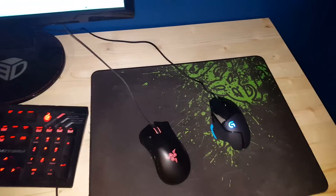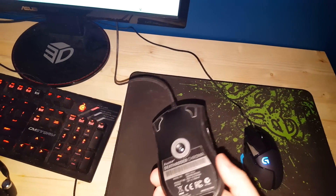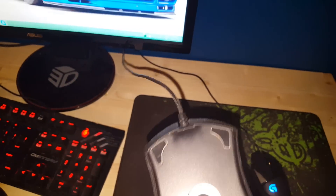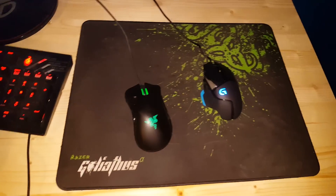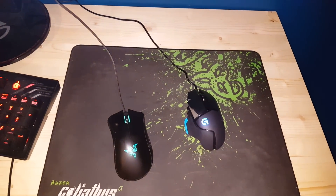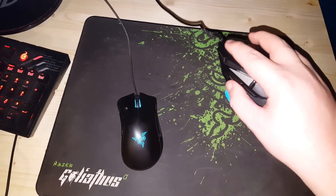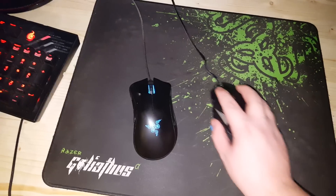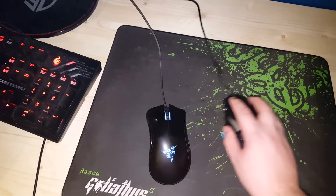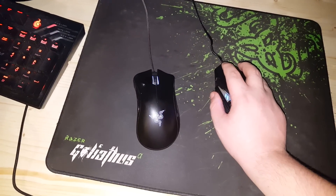Let's go to the mice first because the mice are kind of interesting. Right here is a Razer Deathadder Chroma — it has some wear to it, as you can sort of see by the feet. Sorry, I'm shaking; I haven't eaten yet today. And then we have the Logitech G502 — I just bought this today, so I'm going to be trying it out tonight in a scrim.